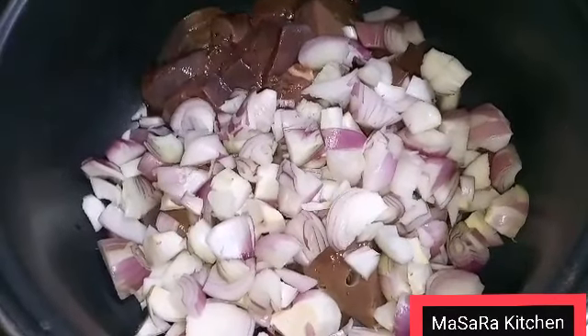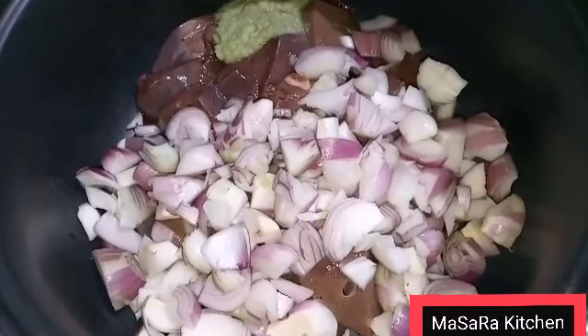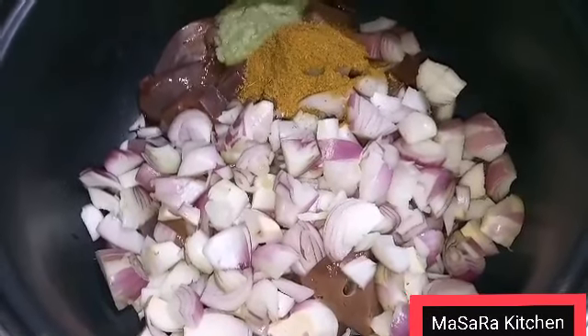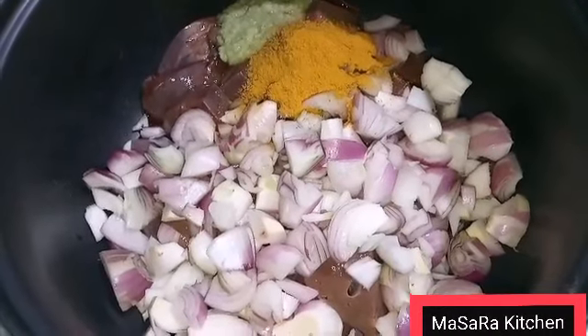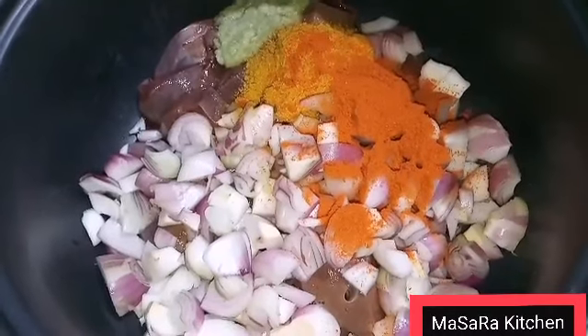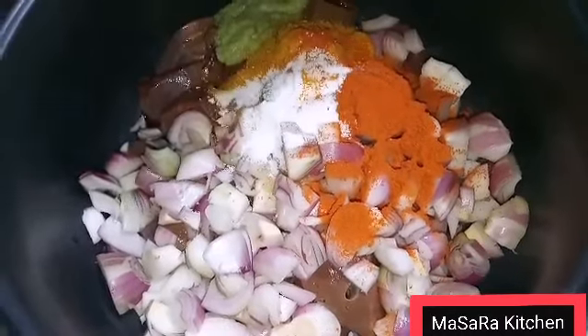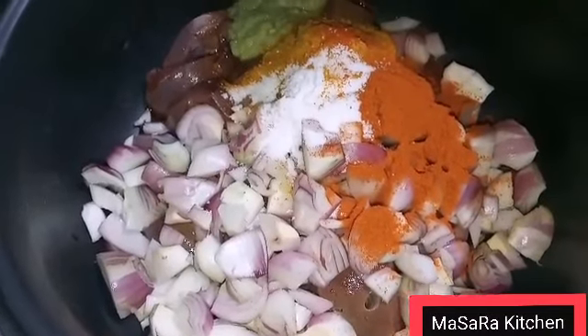Garlic ginger paste — 1 tablespoon. This will be 3 smoked coriander powder, 1 fatty powder, 1 fatty powder, 1 cumin powder, 1 sweet powder, 1 lime powder.